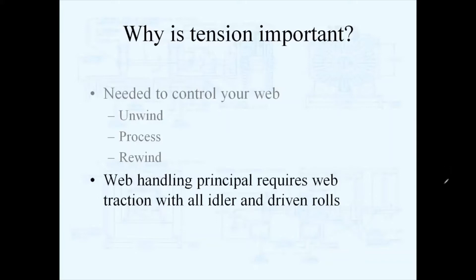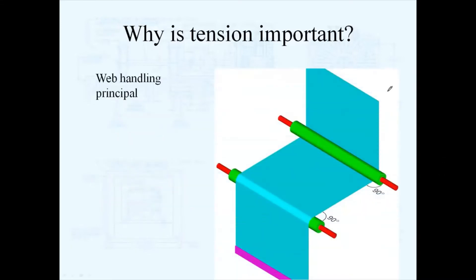The web handling principle requires traction with rollers in order for it to be applied to your web. The web handling principle states that a web will seek a 90-degree angle to a roller in its entry span to that roller. So anywhere in your process, as your web is traveling through your machine, it will always try to maintain that 90-degree angle to rollers — that's why webs are tracked and that's often how webs are tracked through a machine.